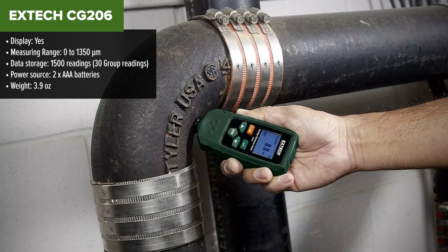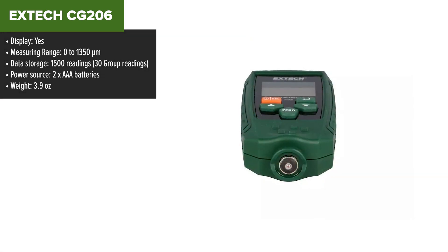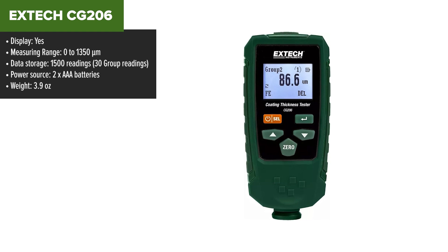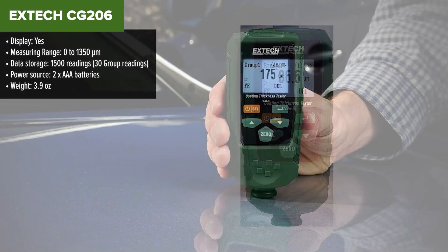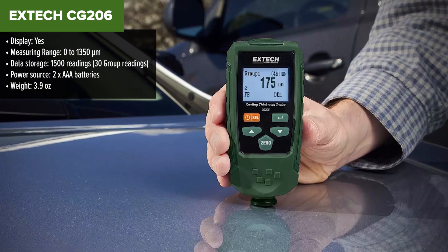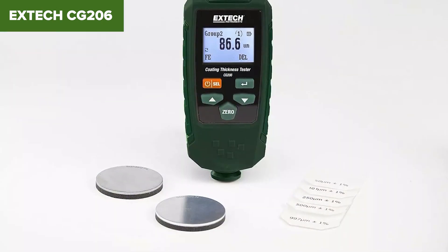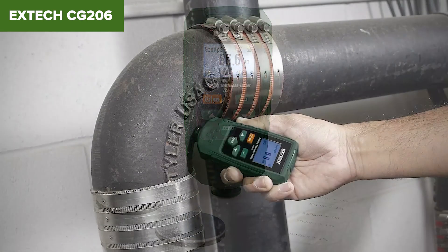The X-Tex CG206 is a high-precision coating thickness tester designed for both ferrous and non-ferrous substrates. It features automatic substrate recognition, utilizing magnetic induction for ferrous materials and eddy current measurement for non-ferrous materials. This device is user-friendly, with an intuitive menu system and dual working modes. It offers extensive data storage, capable of holding up to 1500 readings, and includes software for easy data transfer and analysis via USB.